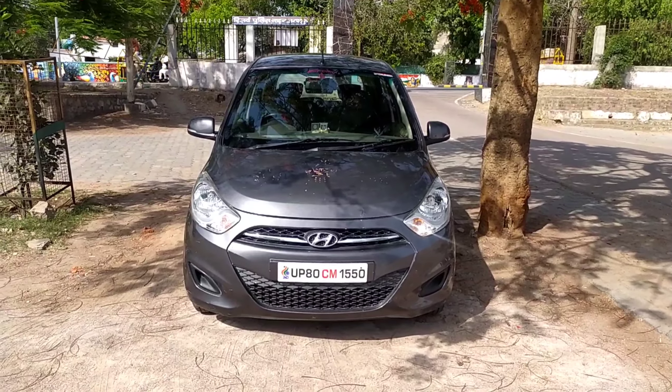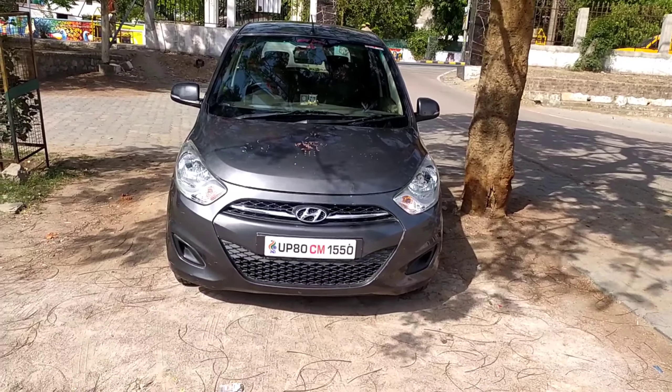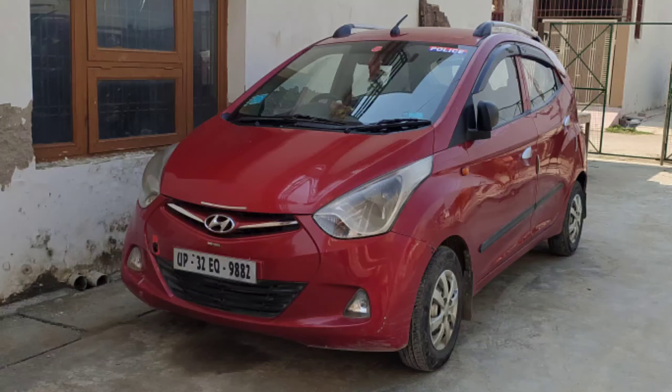Hello guys and welcome back to another video. Today's video will be on the Hyundai i10. I think the i10 is the upgraded or bigger version of the Hyundai Eon.